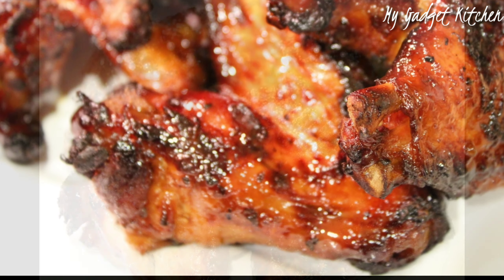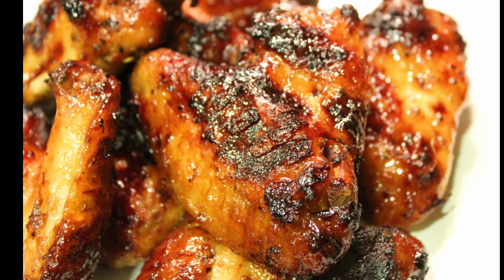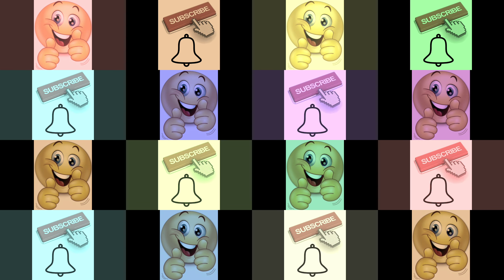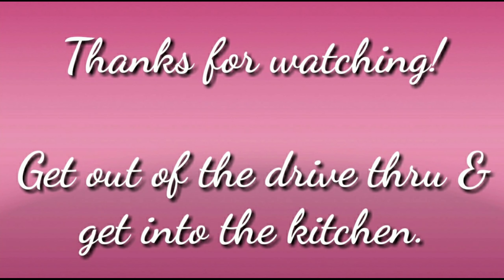And that's it — just that easy. These are your honey garlic chicken wings made in the Foodi. Pressure cook first and then get some nice color using the air crisp feature. If you like this video, please give me a thumbs up — it does help my channel. And if you're here and you're not yet subscribed, go ahead and click that red button and tap the bell.